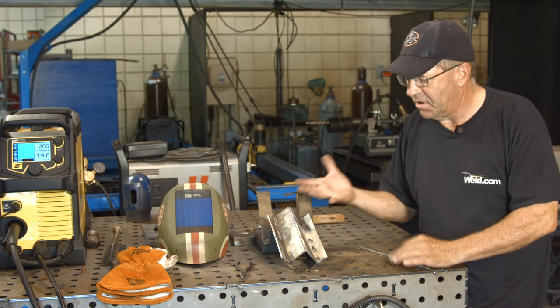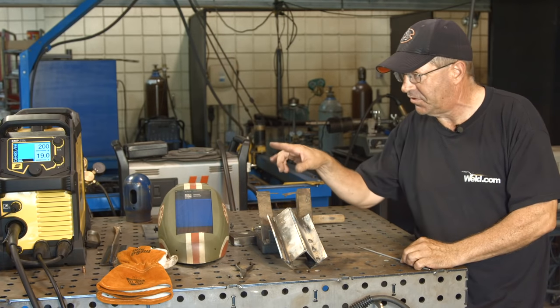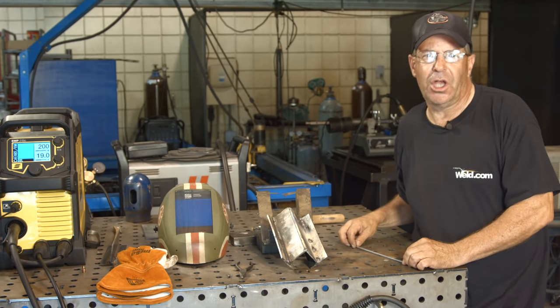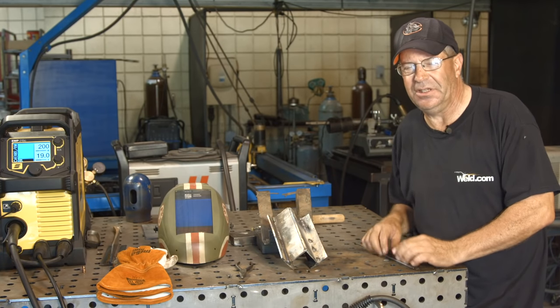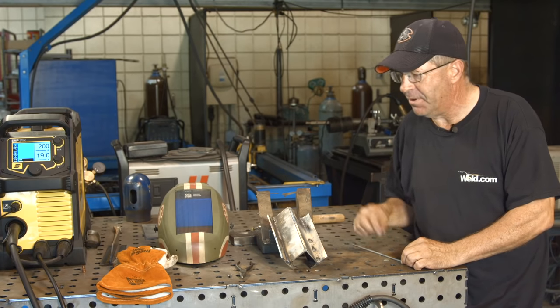One of them is just going to let us see, listen, and watch the arc characteristics on the same machine. The second part, we want to cut and etch and look at things — not so much grain structure, but we want to look at depth of fusion. So let me get my gear on, I'll be right back.